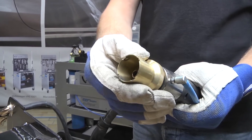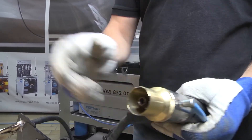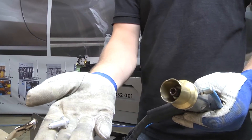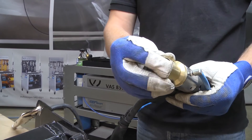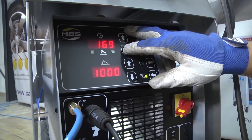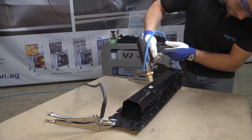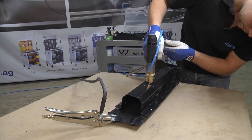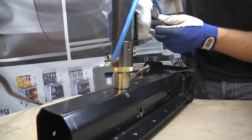Next we will show you how to weld an 8mm aluminum ground bolt to the component. We have removed the paintwork and dust from the surface to which we want to weld ground bolts. Adjust the chuck by switching to the ground bolt attachment. Now set the correct program on the power unit and push the ground bolt into the chuck. The chuck needs to be positioned with care, and apply pressure when welding the ground bolt.